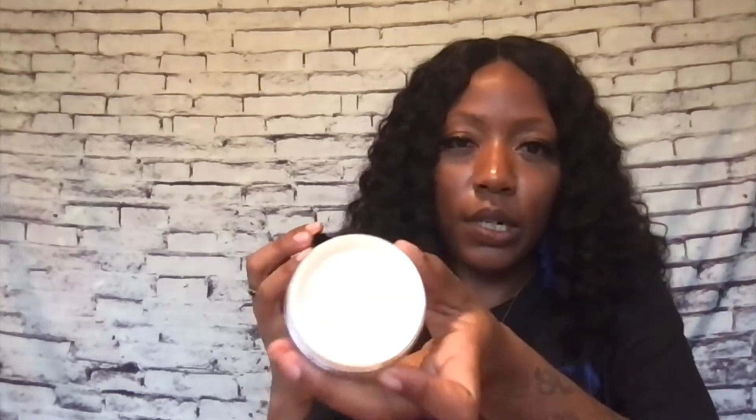First we have the setting powder from Beauty Bakery. This is the packaging it comes in — let's open this up and see. Oh, this is really nice! This is a setting powder, so I definitely needed more setting powder — that's awesome.